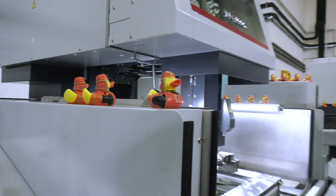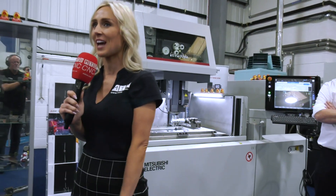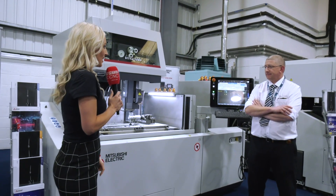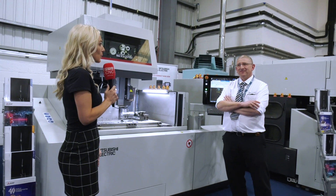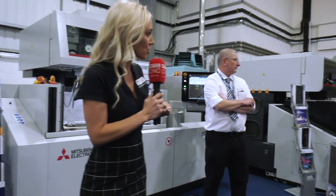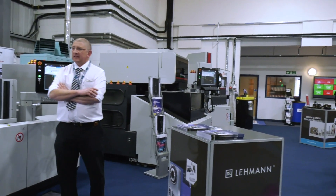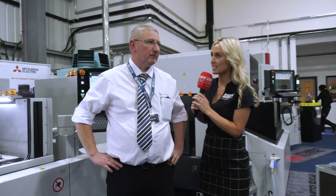Good afternoon everybody and welcome to ETG's Discover Turnkey Excellence event. Scott is going to be looking after us over the next five to ten minutes, talking about the Mitsubishi products and the further product on the end there too. Let's talk us through the first of the wire EDM machines.